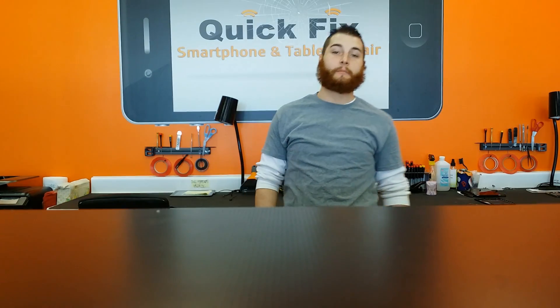Hi, my name is Ken Bozak. I'm the manager here at Quick Fix Smartphone and Tablet Repair in Berlin, New Jersey.